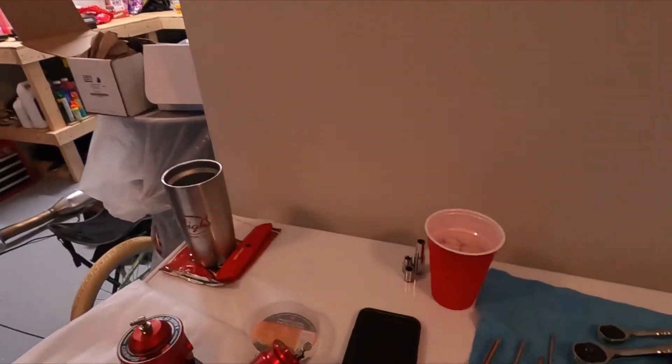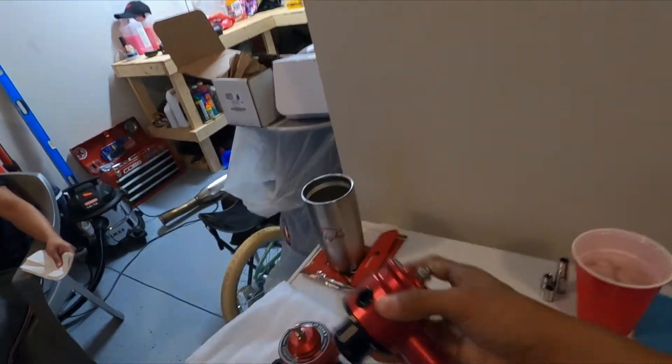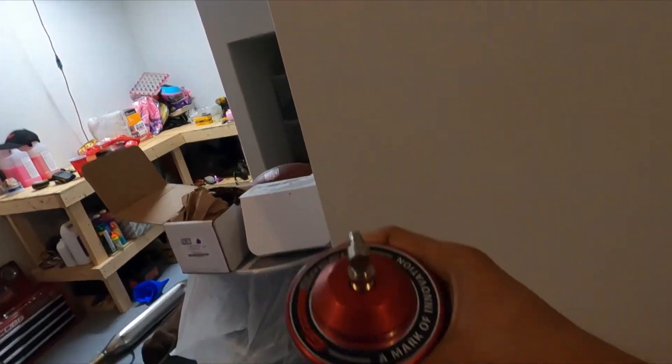Welcome back to the channel. We're going to be doing Mike's bypass valve from GrimmSpeed and then we're also going to be doing my GrimmSpeed bypass valve.